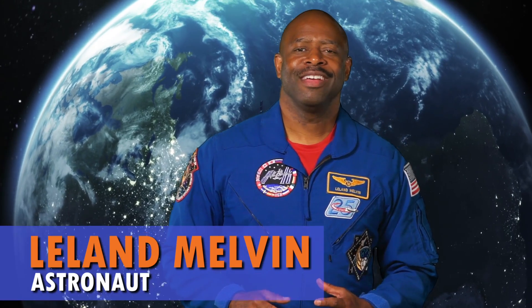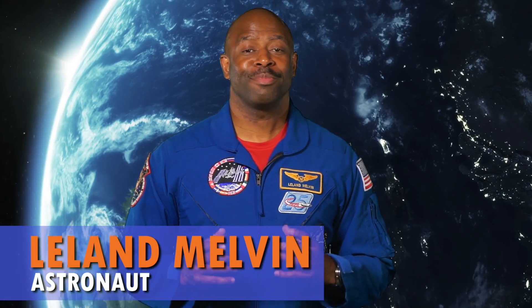Hi, I'm astronaut Leland Melvin, and today we're going to do a very simple experiment. Now in space, there's zero gravity, so everything floats.